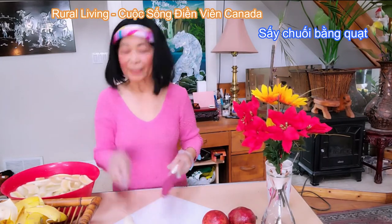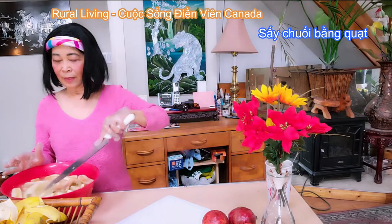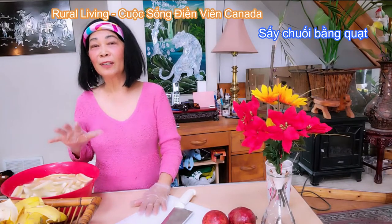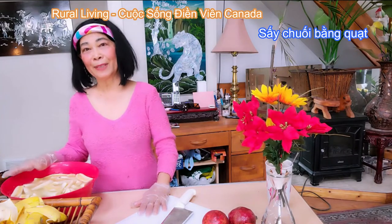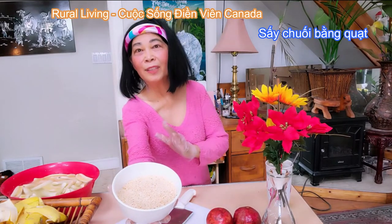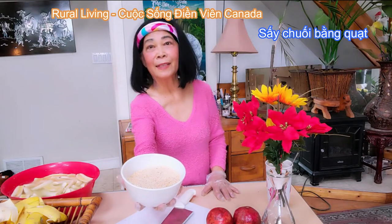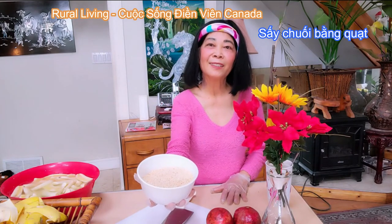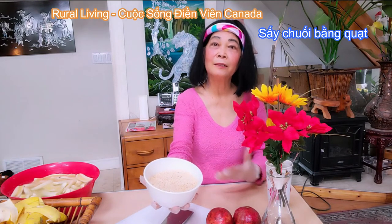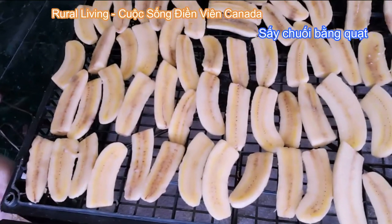Bây giờ là cái phần đầu tiên — Thủy sẽ trải chuối lên trên cái dĩa để mà sấy. Trước khi mà mình để chuối lên, thì mình nên lót một cái khăn ở phía dưới mấy cái vĩ để sấy, để cho nước của giấm gừng nó rớt xuống cái khăn — thì sau đó mình chỉ lấy cái khăn mình đem giặt thôi. Đây là mè đã được Thủy rang vàng. Thủy sẽ rắc mè lên và chúng ta chỉ cần rắc mè một mặt thôi — không cần rắc đến hai mặt, tại vì khi quạt cho không khí thông từ dưới lên trên thì chúng ta không cần phải trở.